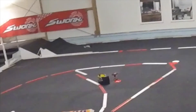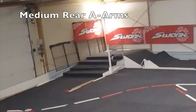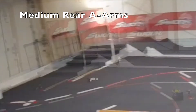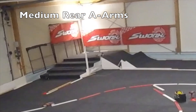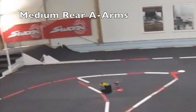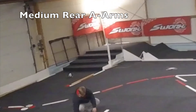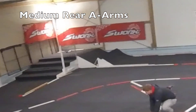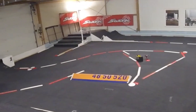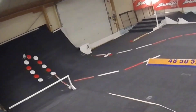After both of us switched to the much softer rear A arms, the car was much more forgiving and suddenly the stairs weren't a problem anymore. Now the car drives like the Yokomo YZ2, because on the Yokomo YZ2 only the front A arms can be changed to graphite — the rear arms are always from a softer compound, and this seems to be the key to having a good car on this bumpy stair section on this track.